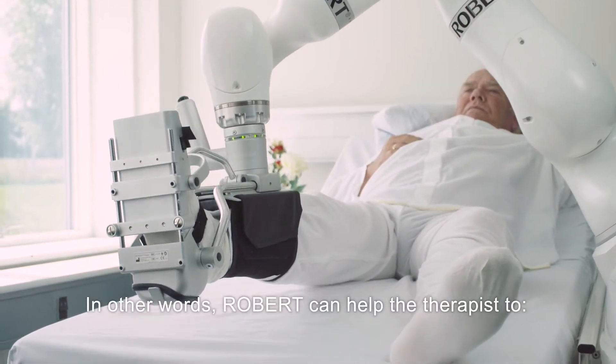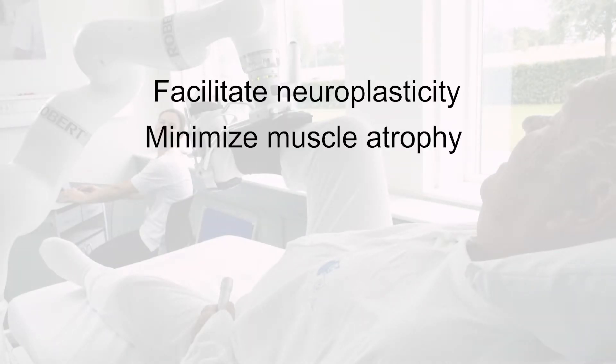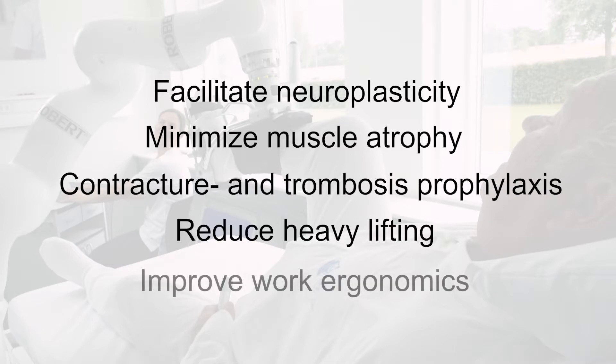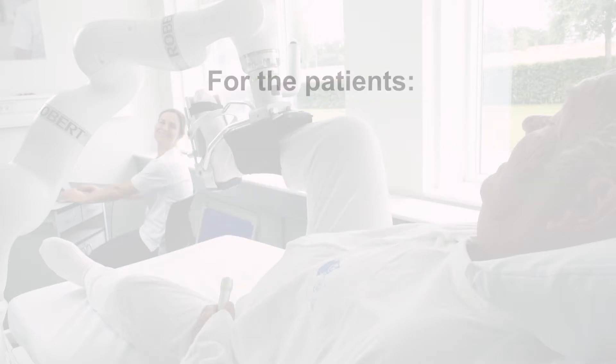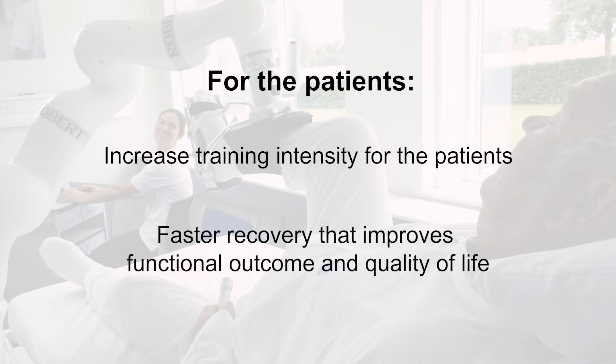Robert can help the therapist to facilitate neuroplasticity, minimize muscle atrophy, contracture and thrombosis prophylaxis. For the patients, Robert increases training intensity, enabling faster recovery that improves functional outcome and quality of life.